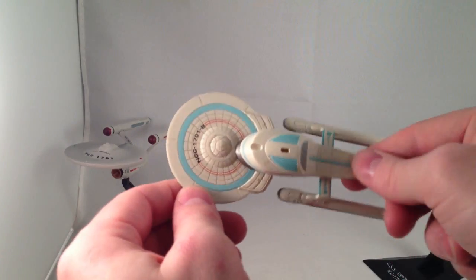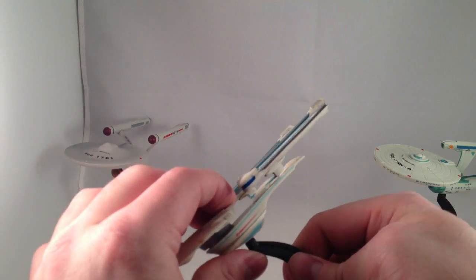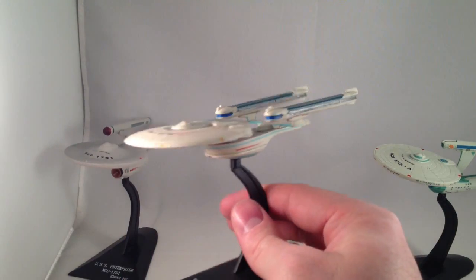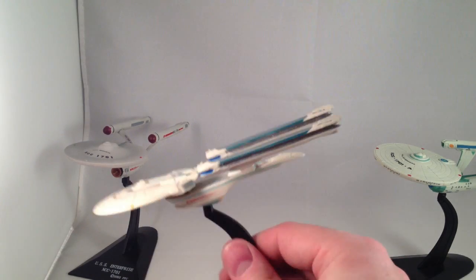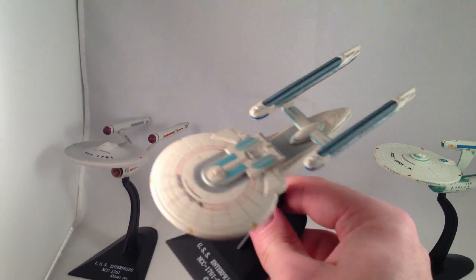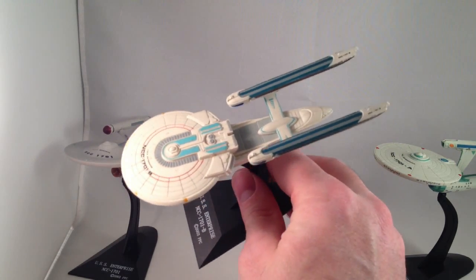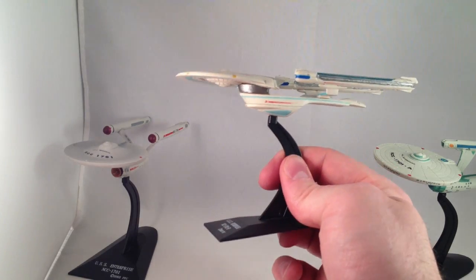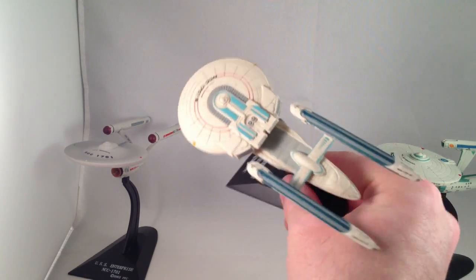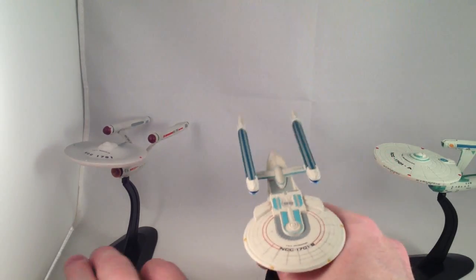I'm not super familiar with all the little details of these ships. I do have the brand new, just released Enterprise B by Diamond Select — it'll be a 16 or 18 inch long ship, so I will probably have some more details. I can compare them and see if there's a lot missing, but it has the right shape, the right deco, the right lettering — it has what I need from it.